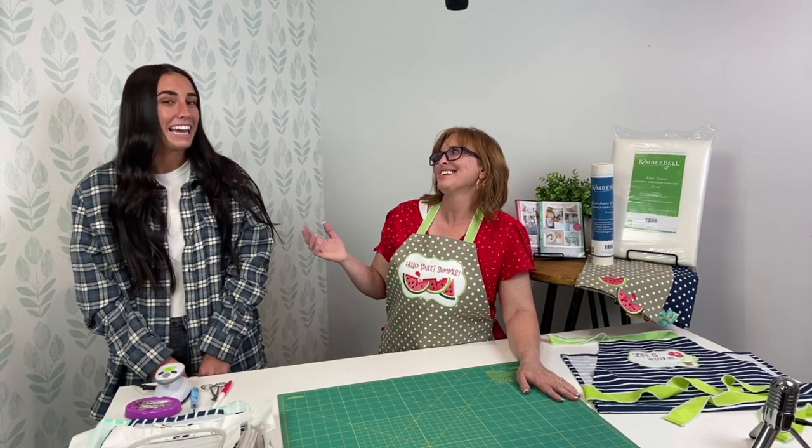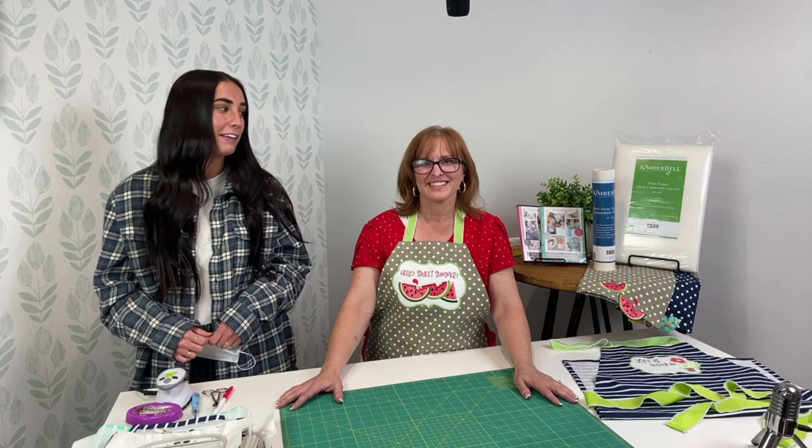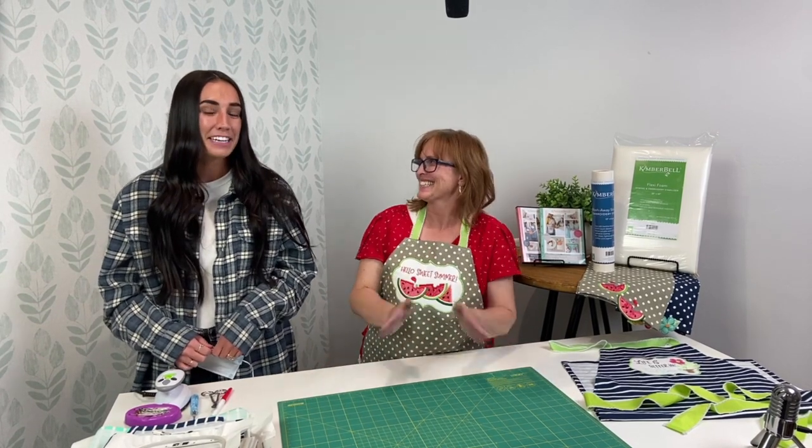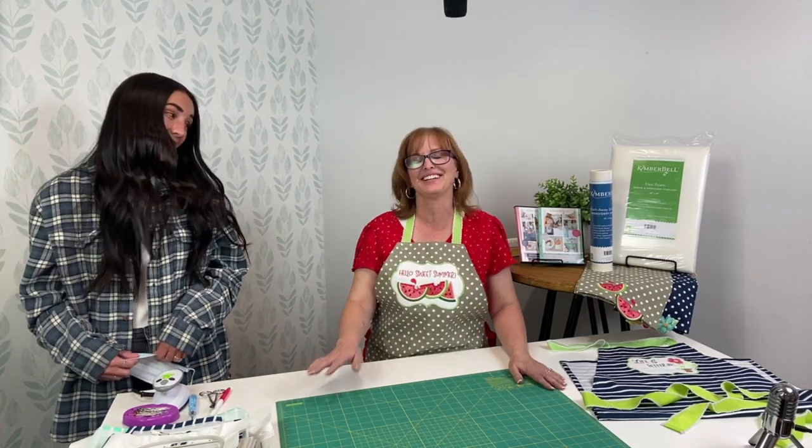And we have a special announcement. Next Tuesday on Tuesday Tips, we are going to be doing a really fun giveaway, so make sure you join us next week. It's a really good one — you won't want to miss it.